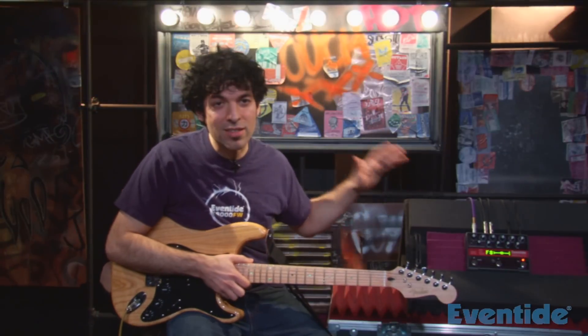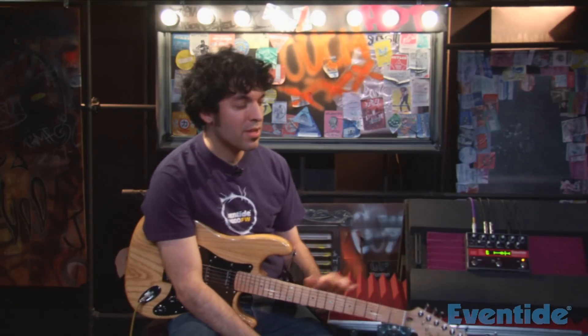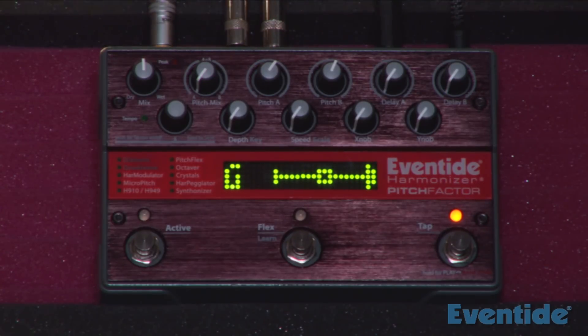Now the Pitch Factor does tons of stuff. I just wanted to start off showing you the tuner, because it has a really accurate tuner thanks to Eventide's pitch detection. One thing you notice is it's really quick — you don't have to wait for it to detect strings, so that's really cool.